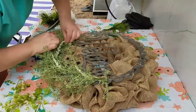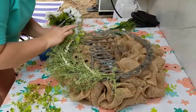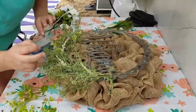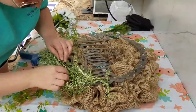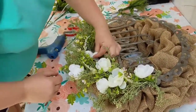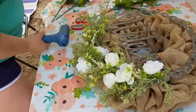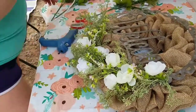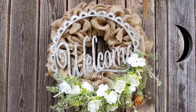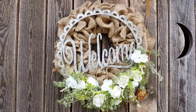This project was really easy and a lot of fun, and I can't wait to get it home and hang it on our front door. I am in love with how this burlap wreath turned out — I think it's gorgeous! Y'all will have to let me know what you think, and of course subscribe for more DIYs. Thanks y'all!